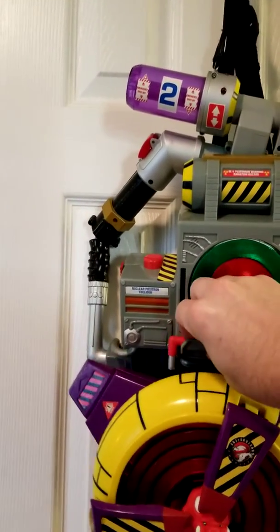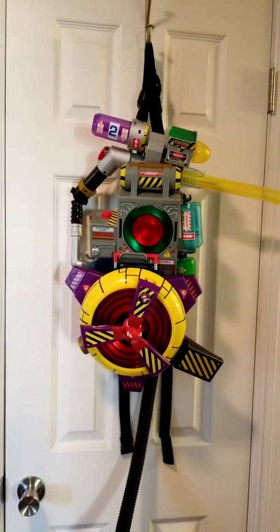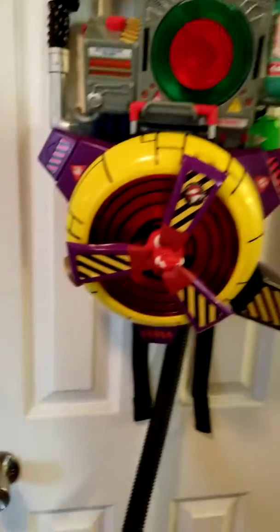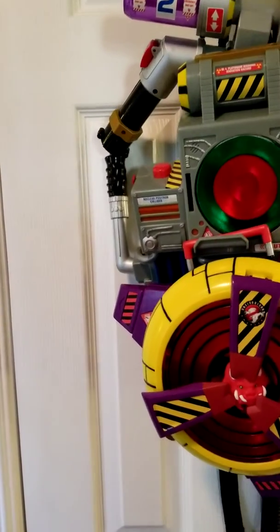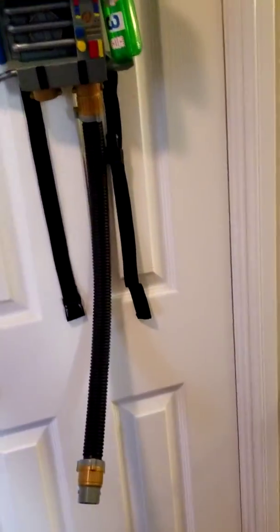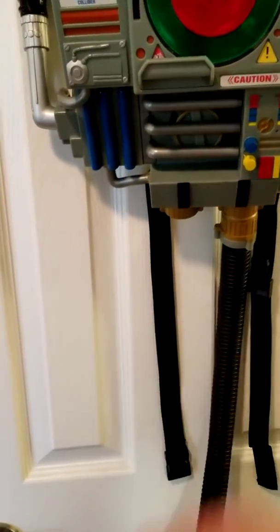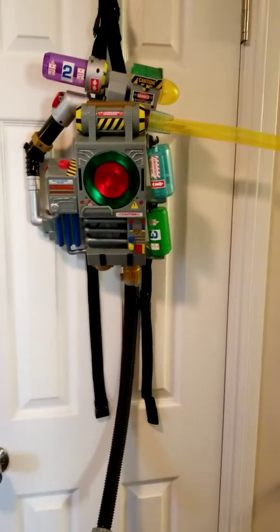When we have the whole thing together, that's everything attached. This does come with a rubber hose — mine did not come with one — but there are two ports on the proton pack to attach it. It's kind of tight on there, but there's no hole in this one to attach it to anything.